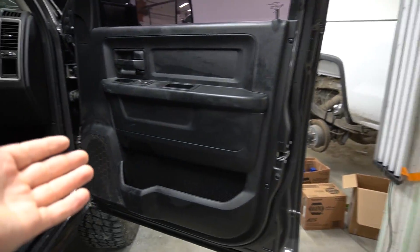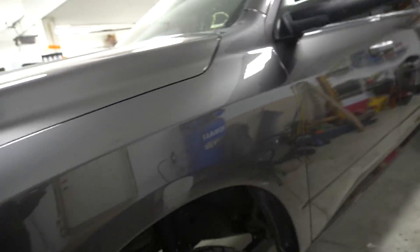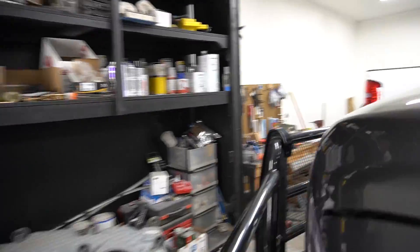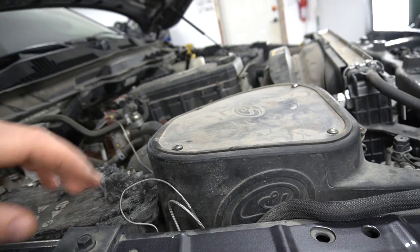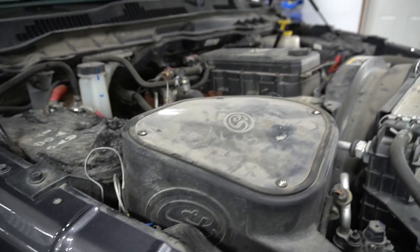I'm done with the door — everything works, everything looks good. Now what I wanted to do is check out the intake and see what's wrong with it, see if it's full of dirt or not, because it looks really dirty. I'm gonna unscrew these four screws, take the filter out, and check how clogged up it is.